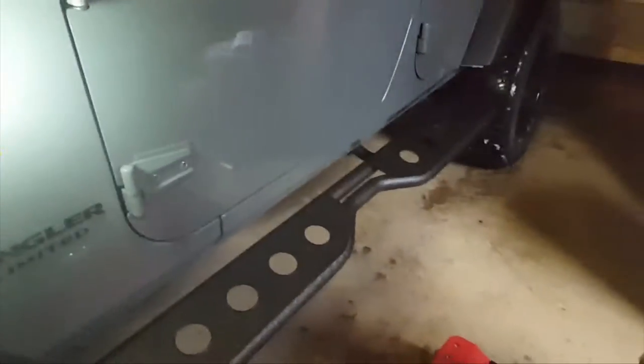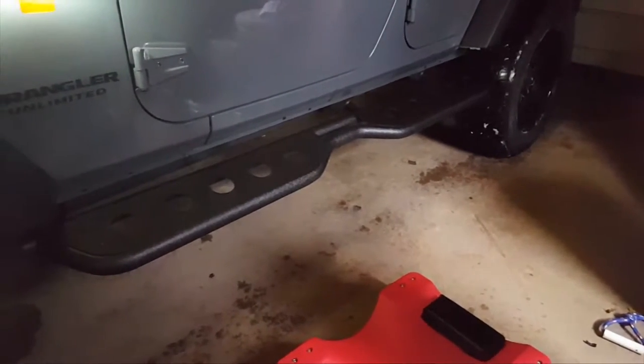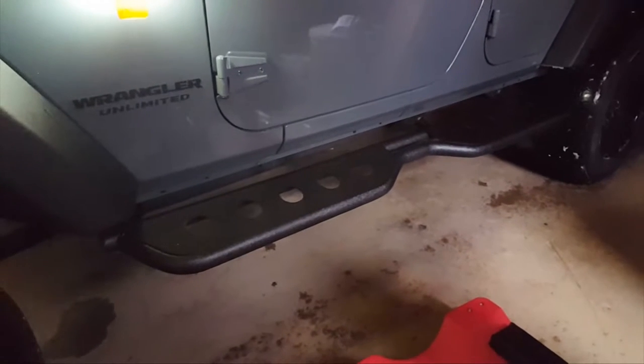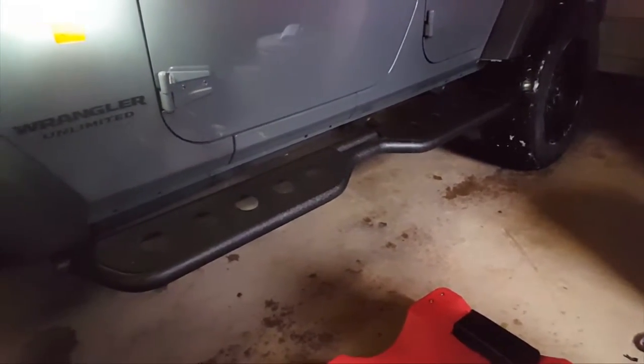For those of you who are worried about the installation being complicated, there are no bolts at all holding these on initially. So it doesn't have to be a two-man install. Those huge washers that hold the body mounts on will actually support this thing on their own.